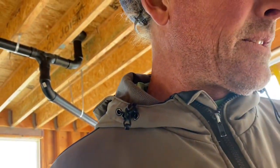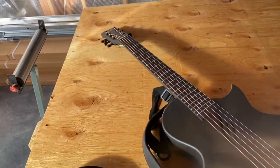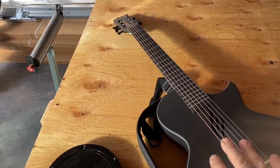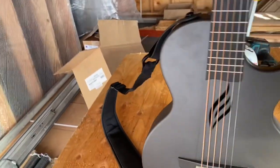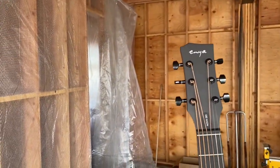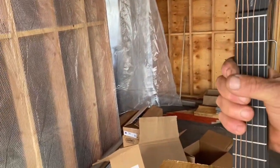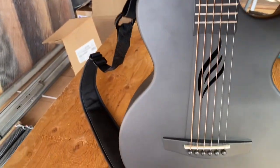I'm either about to be a freaking genius or an idiot — and those two border on each other pretty closely. Anyway, I got this new — actually brand new — cheap guitar called the Enya Nova Go. It's a half size or three-quarters size, almost the exact same size as my Emerald X7, except the neck is narrower. I have big fat fingers but I can play it just great.